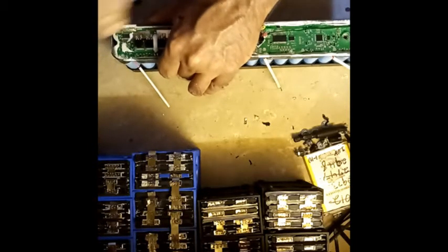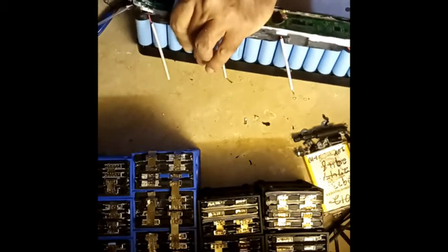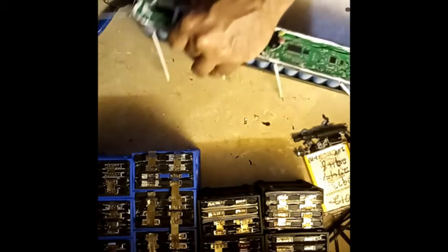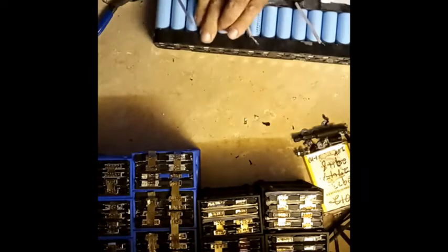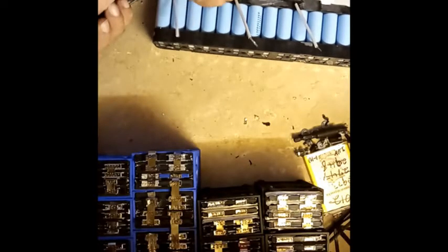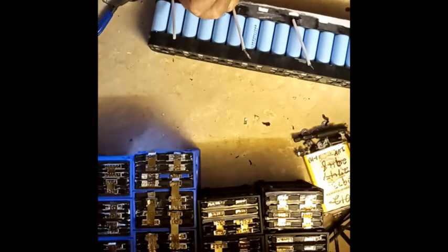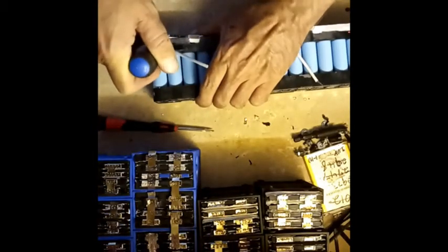Sometimes you gotta do what you gotta do to get something apart — and besides, these BMS boards are no good anyway. Just get above that cardboard and try it on both sides.